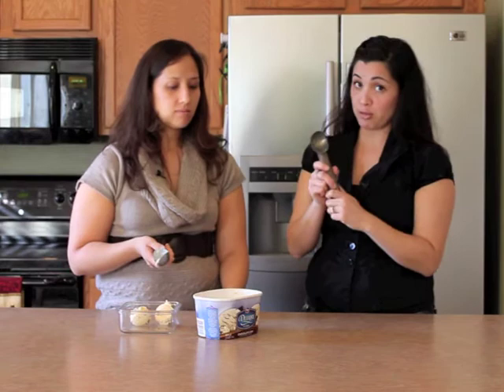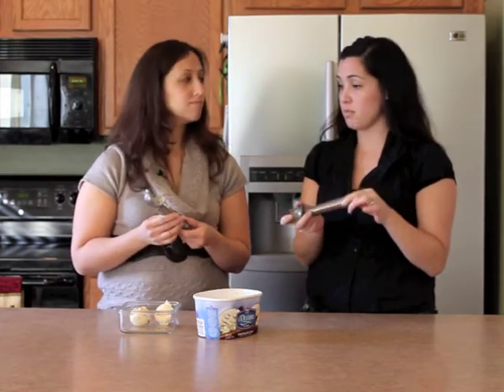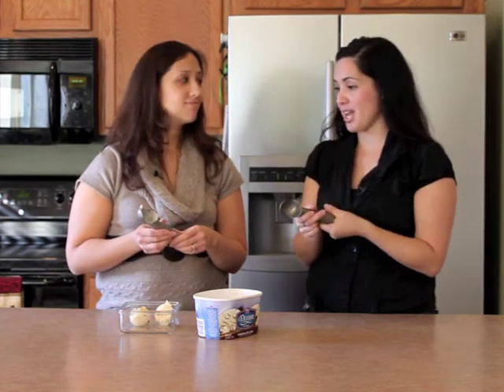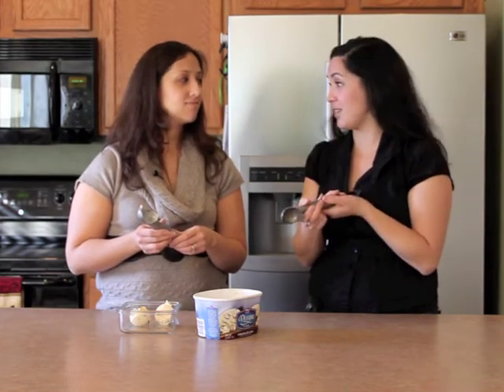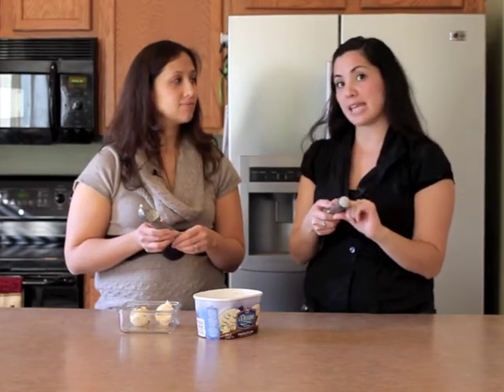This ice cream scoop is going to run you about $15. You can purchase this on pamperedchef.com or amazon.com. We give this a 4 out of 5 stars because even though it is a little bit expensive, we still really like this product and we use it a lot.